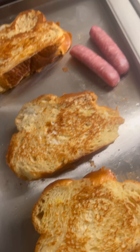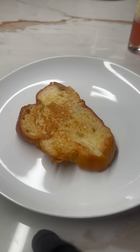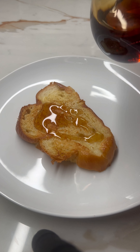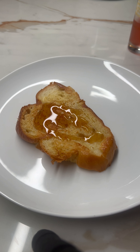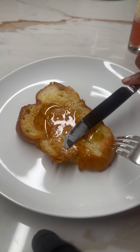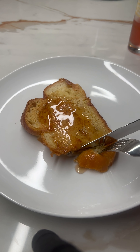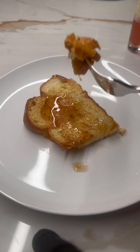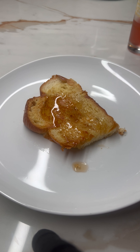There you go. Now we're going to work on the sausage. It's delicious!